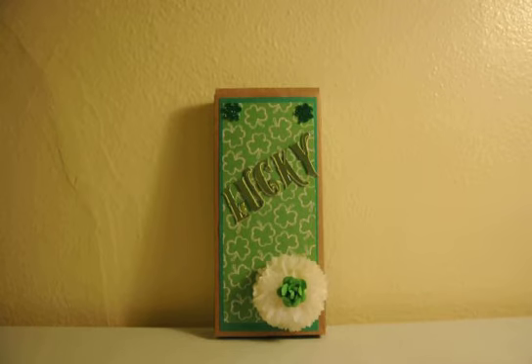Hey, this is Gloria coming to share my project for the month of March. This is the third project being created for the PrimaDow collaboration hosted here on YouTube. This month's project theme needed to be green and we had to use a shamrock, because of course this is the month for St. Patrick's Day, which is March 17th. So that's why we are doing green and shamrocks.